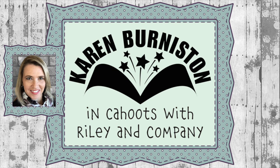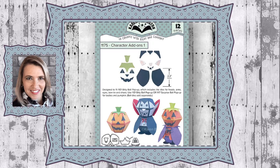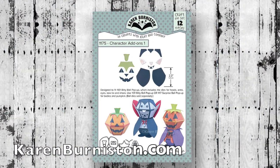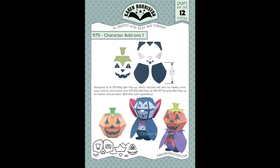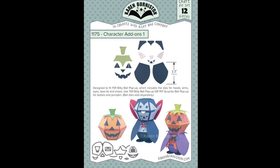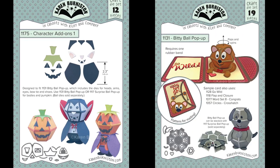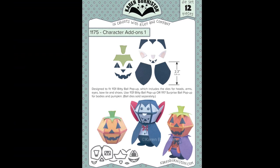Hello, it's Karen Burniston here with an assembly video for one of our die sets. This is die number 1175, Character Add-Ons 1. You can check out all of our die designs at karenburniston.com. There are 12 dies in the set and they are add-on pieces, so you do need the base die, which is 1131 Bitty Ball Pop-Up, to make the structure of the characters.